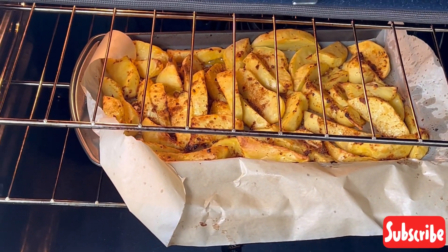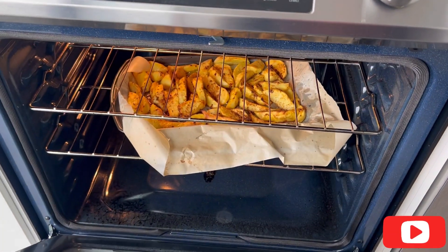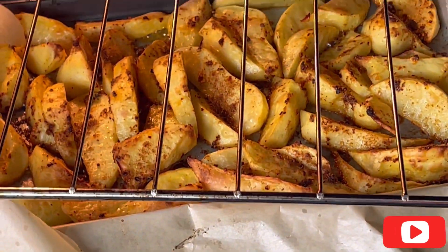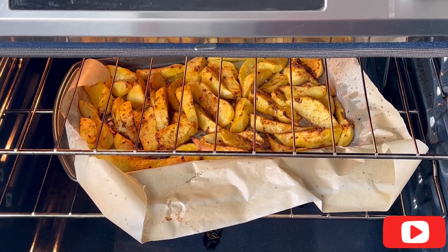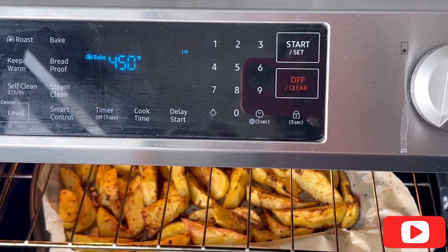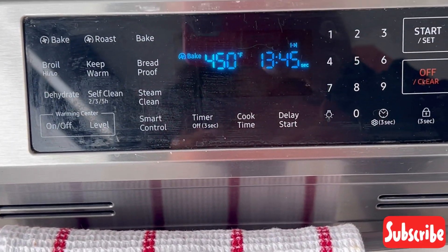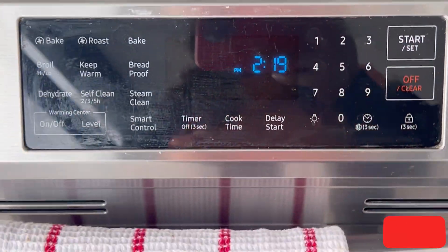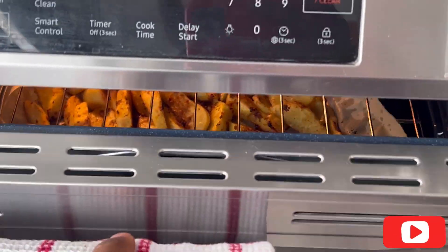After about 30 minutes it was already perfectly seasoned and sizzling, so I didn't need to leave it for a full hour. Just 30 minutes and it was exactly how I wanted it — golden brown and perfect. I had 30 more minutes on the timer but I didn't want it to burn, so I turned it off.